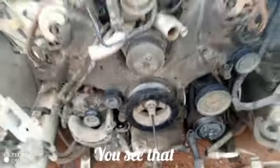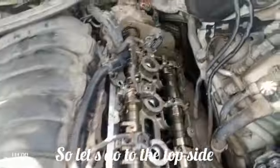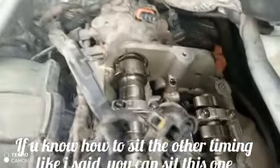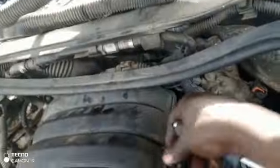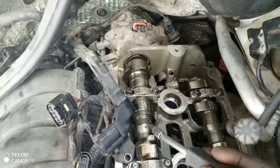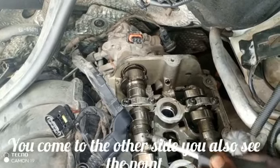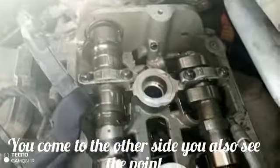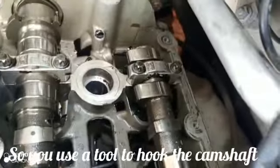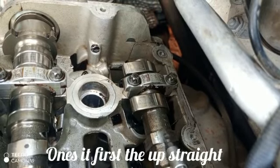Now let's go to the top cylinder to set the other timing. Look at the point on top of the camshaft — that's the point there. If you come to the other side you also see the point over here. You can use a tool to hook the camshaft once it's facing straight up.